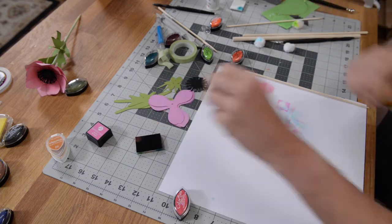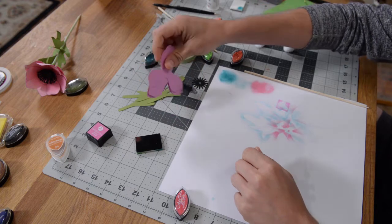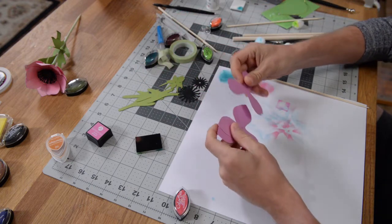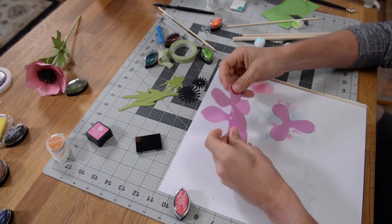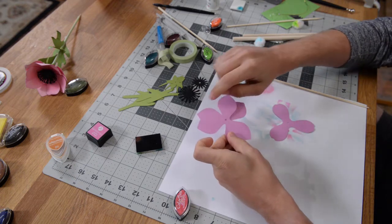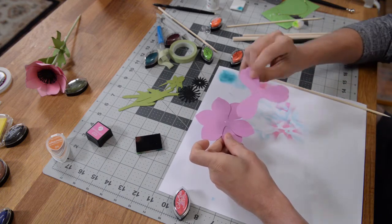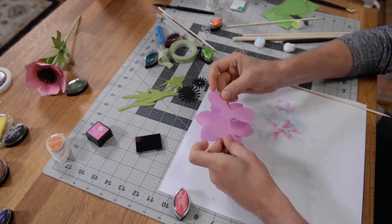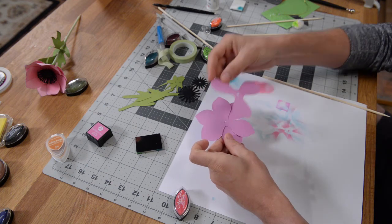Let's get started with our anemone. I'm going to begin with the actual petals here. When we assemble this, we're going to want these two that are pointed at the bottom and middle levels, and then this one that has this little heart-shaped divot here is going to go on top.